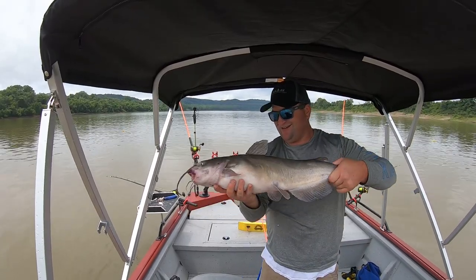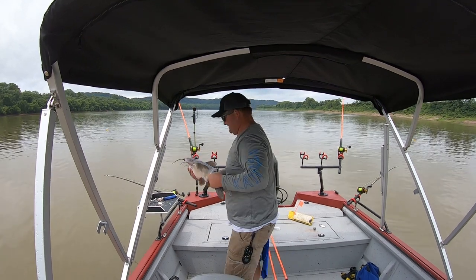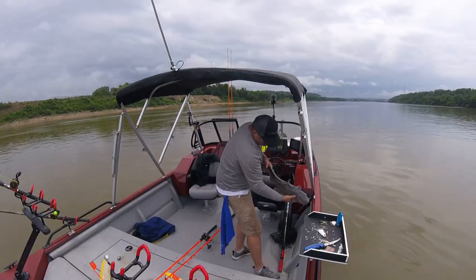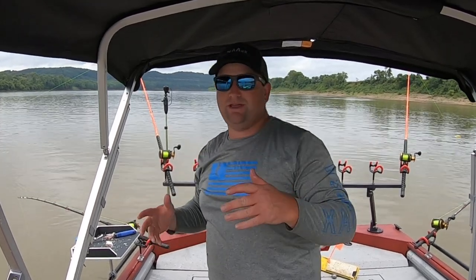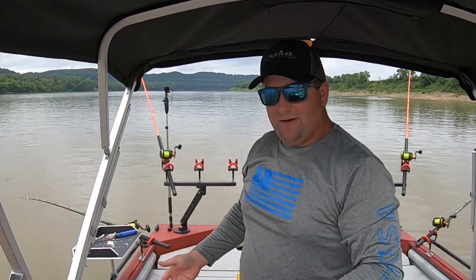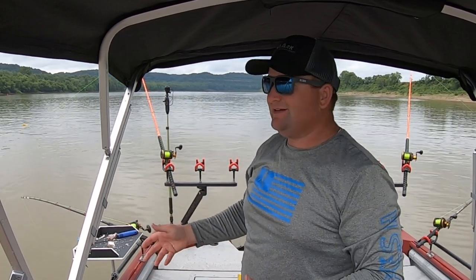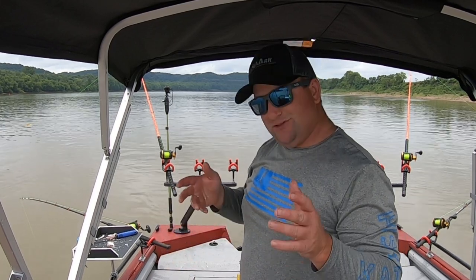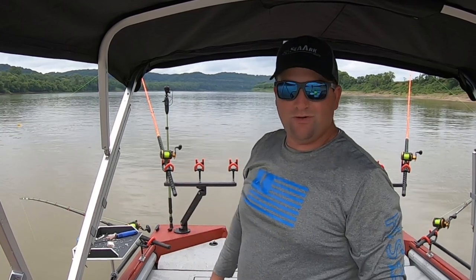Old mean rascal channel cat right there. Look at that feller, healthy. This water being 82 degrees, these fish are definitely fighting. But it's important that, as fun as it is to catch them, we get them back into that water as soon as we can. We don't want to leave them laying out here on the deck — it's hot, it's middle of July. Even though it's raining and it's cloudy, it's still hot out here. They've just been wore out and it is very important for us to get them fish back into that water as soon as we can.